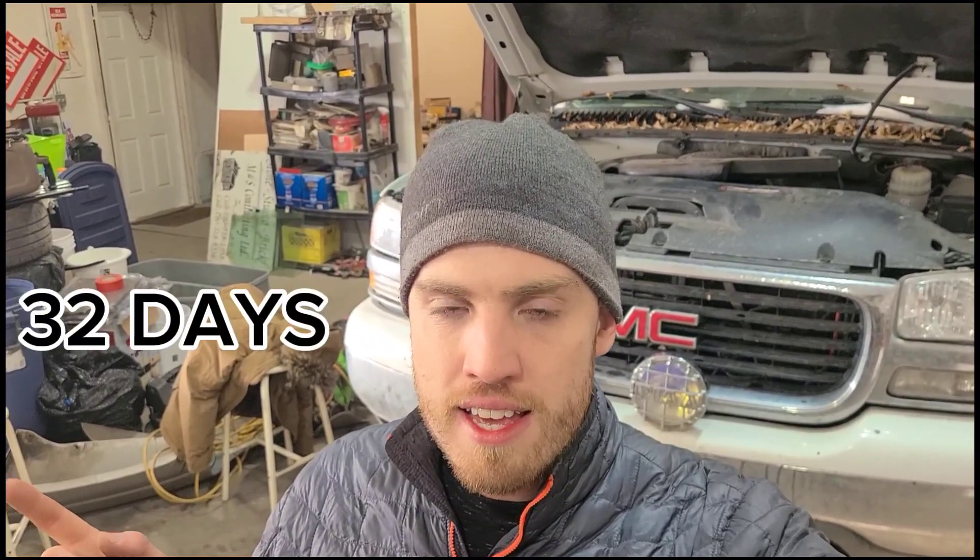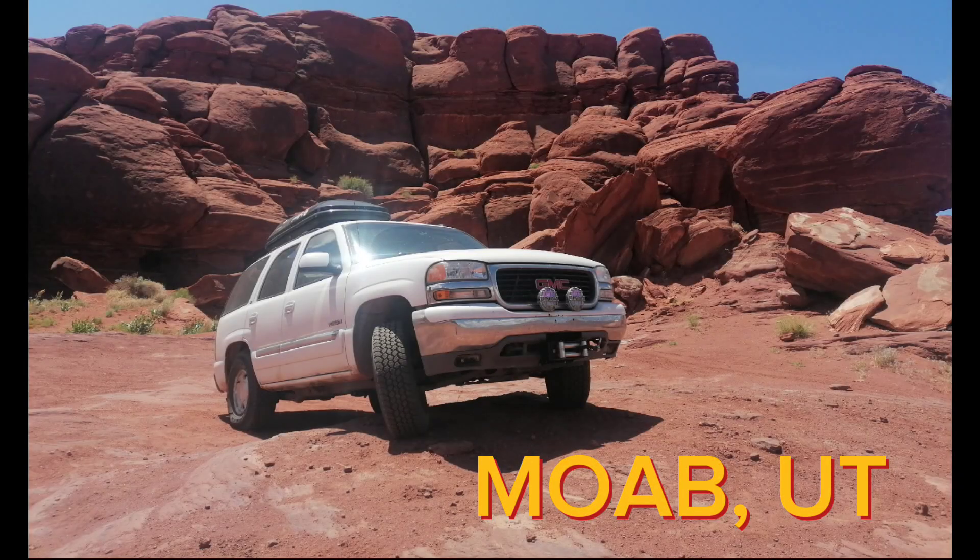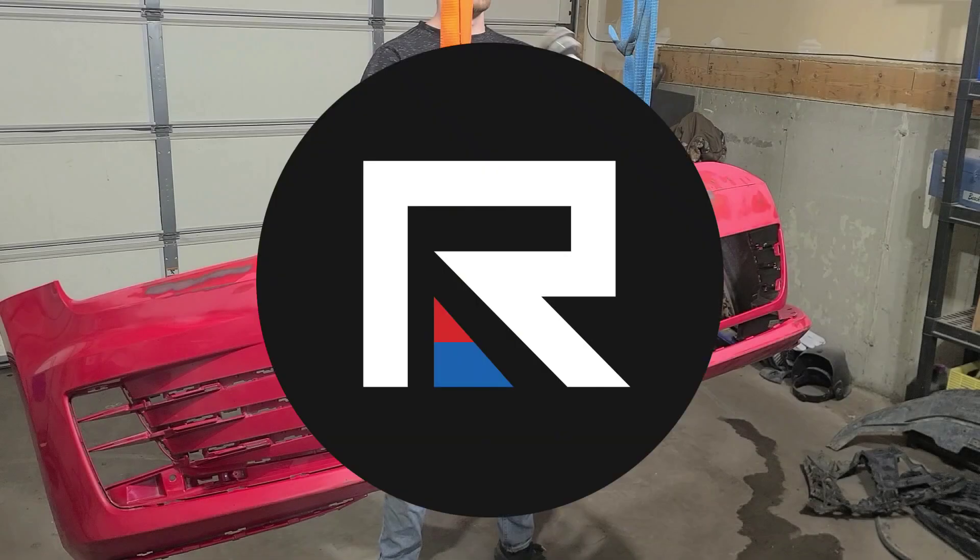Ladies and gentlemen, welcome back to the channel. Today I'm going to install my freshly rebuilt 4L60E transmission in my 2004 GMC Yukon. If you haven't watched the video of me rebuilding it, I'll put it in the description. It's been a few days and I have the transmission rebuilt now — fingers crossed. It's my first time rebuilding a transmission. My name is Jeremy, this is Region Automotive, and let's get to work.